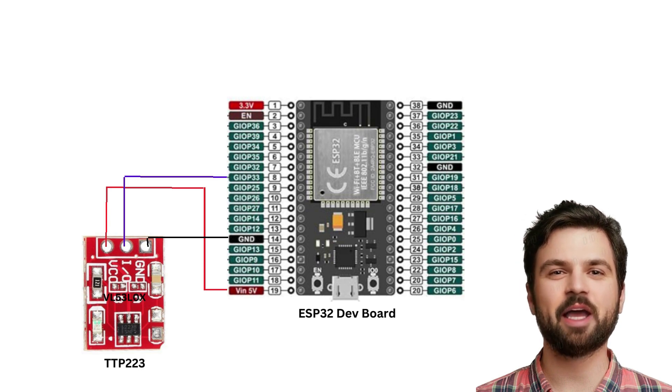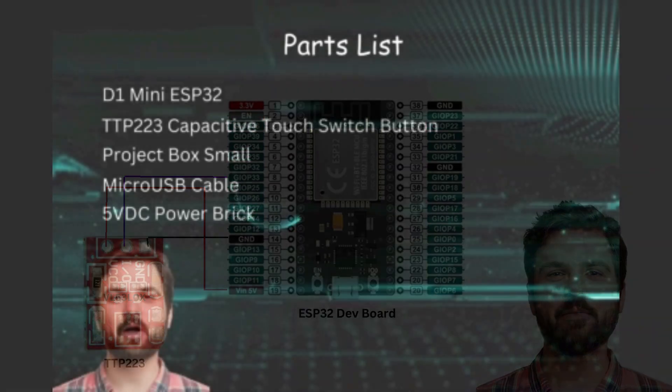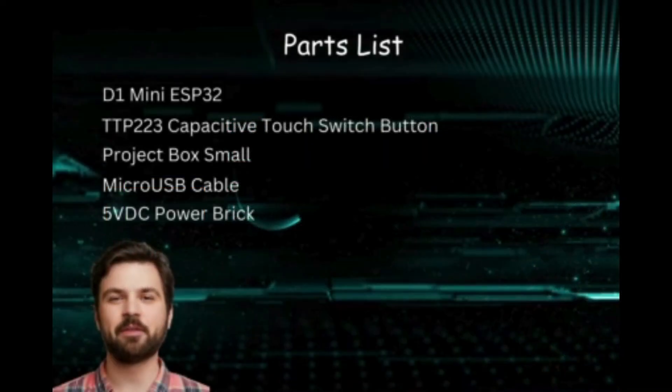Here we can see a wiring diagram showing the sensor connected to the microcontroller. Here is the parts list breakdown for this project. The links for the parts will be in the video description.